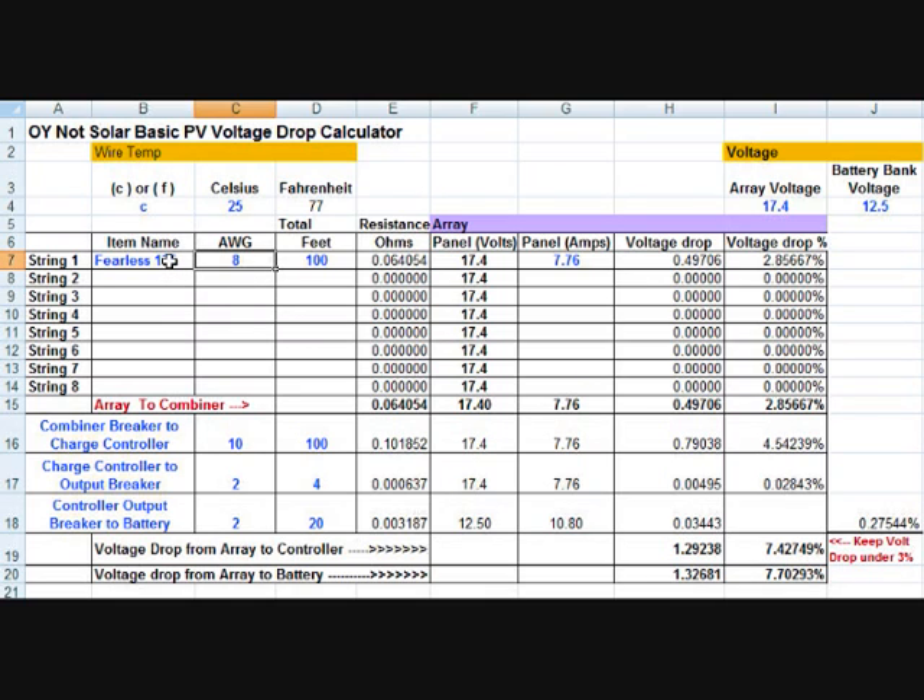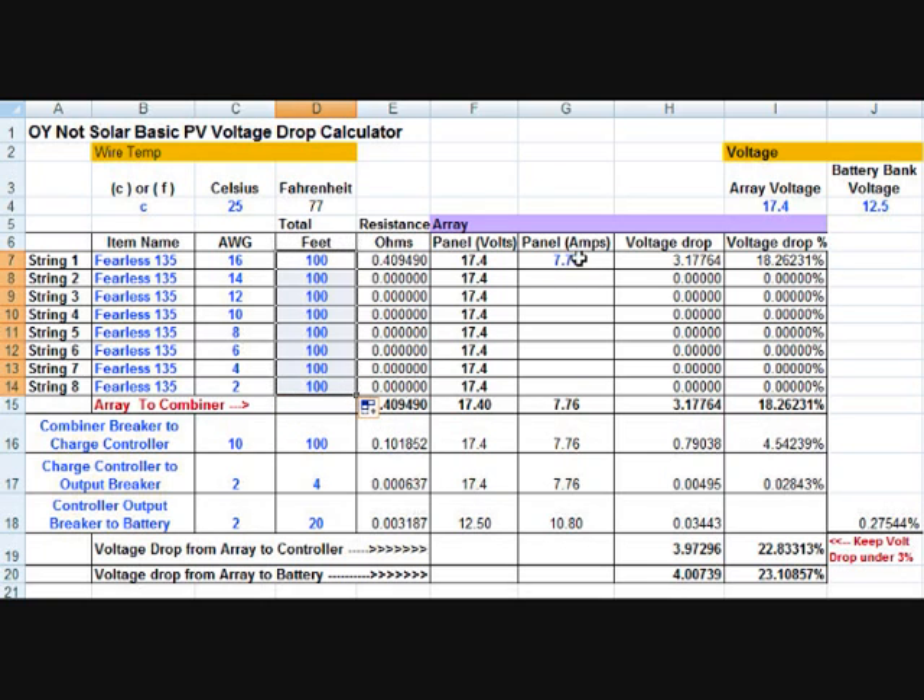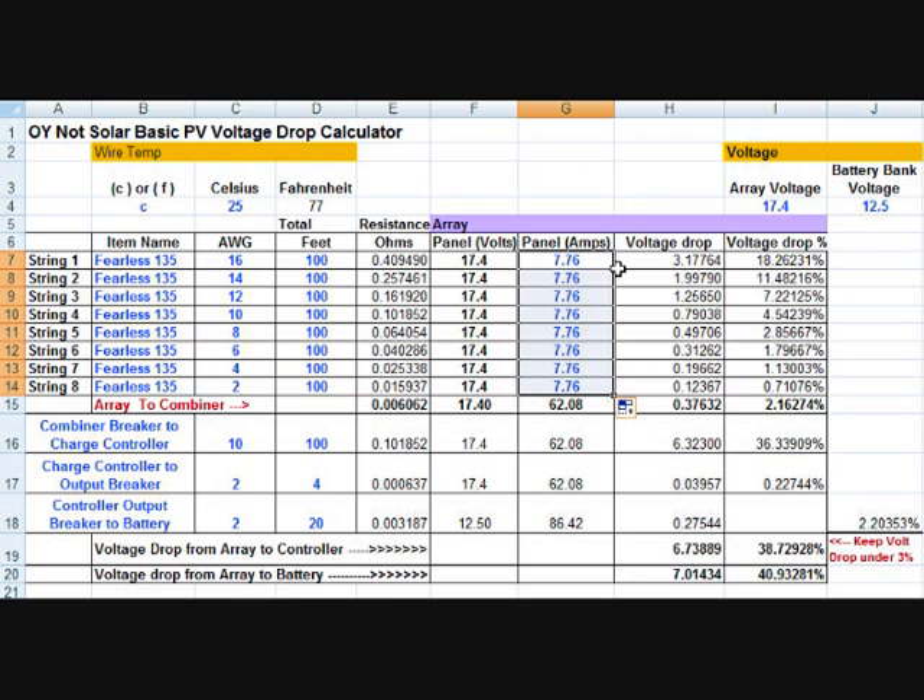Probably the quickest way to do it is to copy the title and put in a bunch of different gauges all the way down to 2 gauge, keep it at 100 feet, and enter the panel amps. It tells us the voltage drops we're going to get based on the different gauges and different distances. So if I wanted to go 50 feet away — which is 100 feet of wire — this is telling me that to stay under 3% I've got to be using 8 gauge wire.